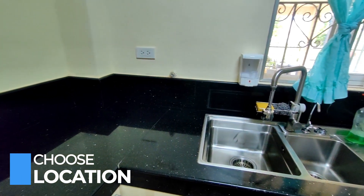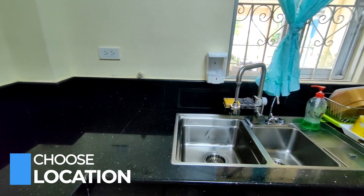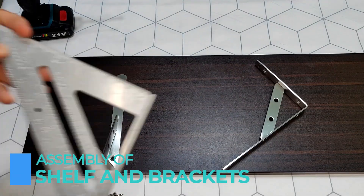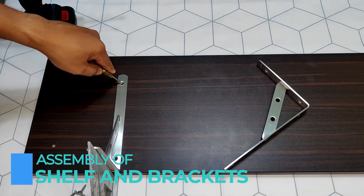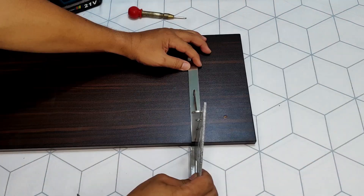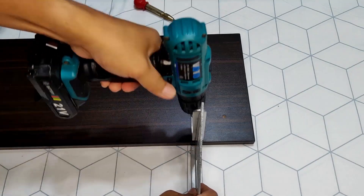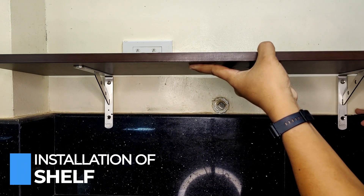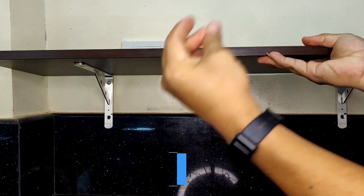After choosing your desired location, let's start with the assembly of the wooden shelf and brackets. I recommend using a shelf to maximize the space.